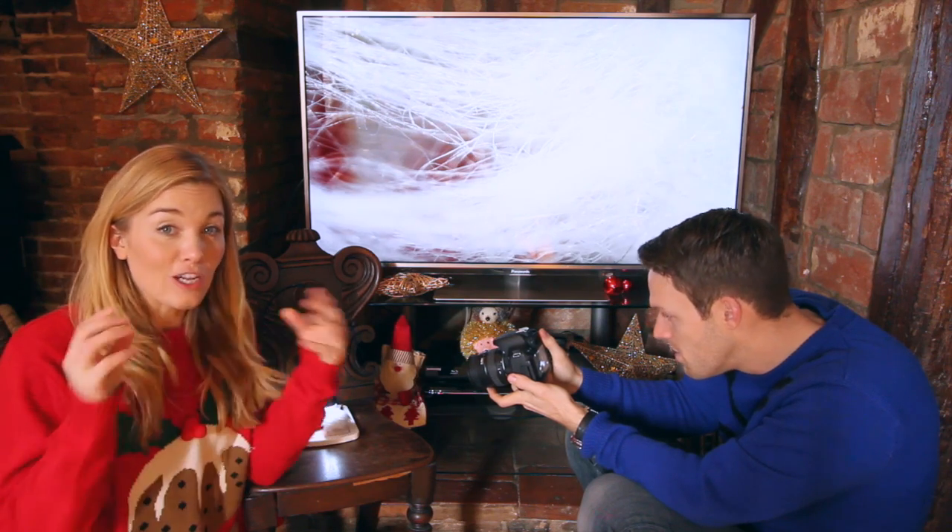The idea behind this is that Greg and I have both picked three items. Greg's three are man-made, my three are natural, and we're going to be putting them under my special camera — a digital microscope. A microscope lets us see really small things in close-up.